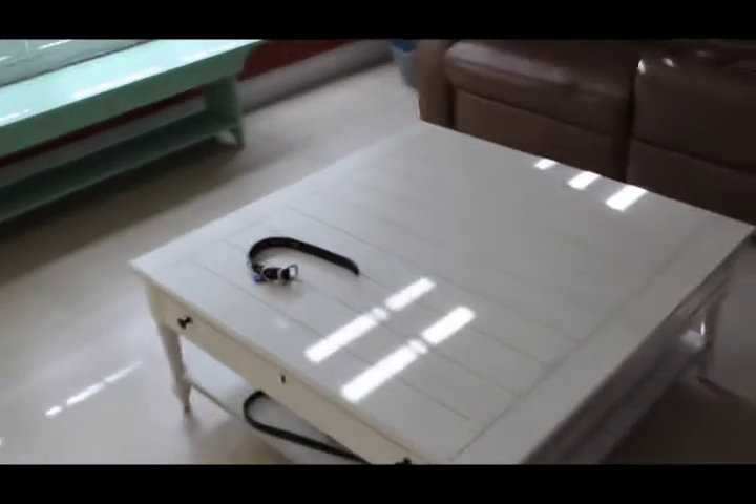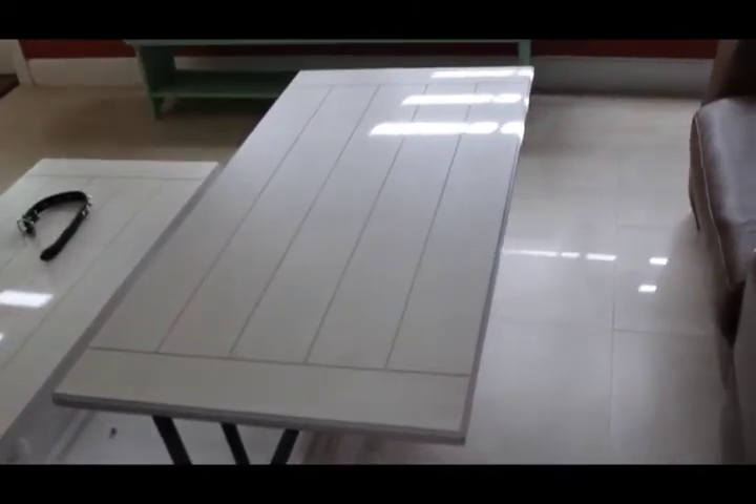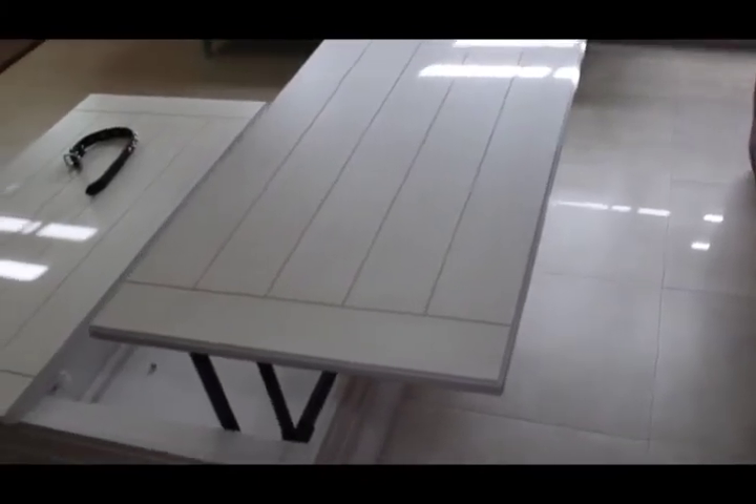You guys might say, oh, it's a coffee table. I beg to differ. You ever eat at the TV and use those stupid TV trays? Well, watch this. If you want to eat at the couch, you just slide the coffee table a little forward, and you push up and push this forward. That's it — you've got yourself a place to eat.